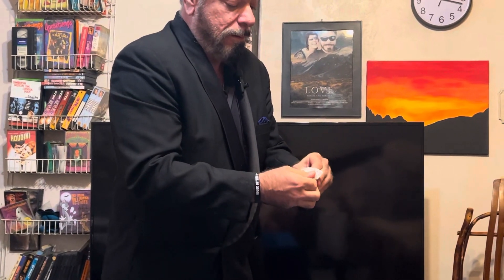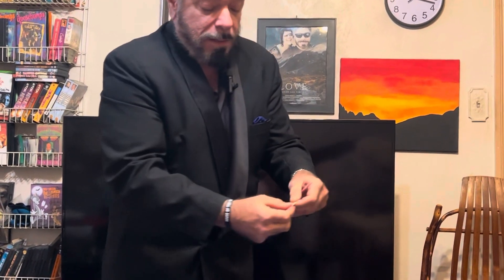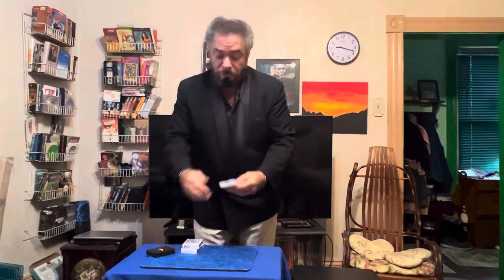They get actually a little smaller than that — they're so small it's not even funny. We could basically make them vanish. So there you go — now here's a couple of decks that I really like.